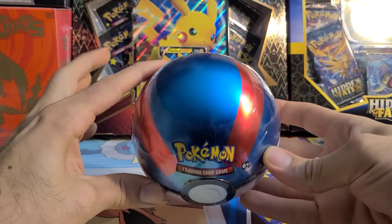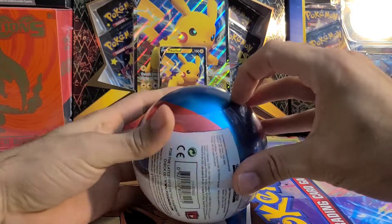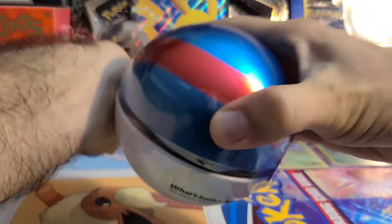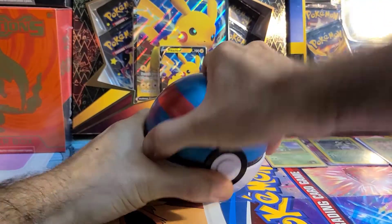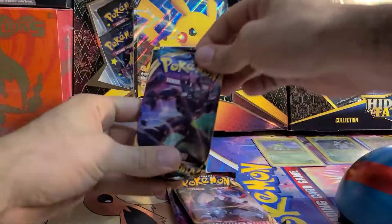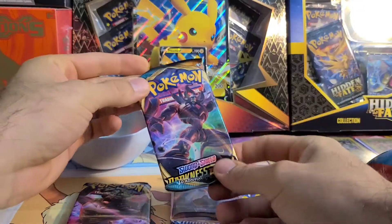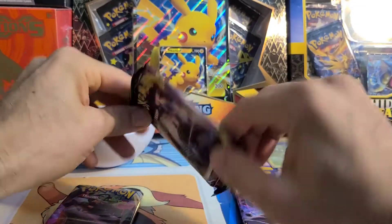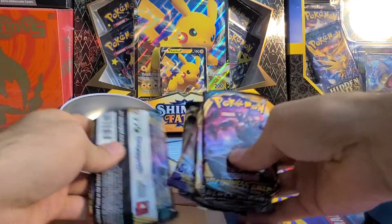That's the first Pokeball. Up next we have the Great Ball — different coloration, got the blue and red, nicely made. From what I've seen opening these tins up, the same year seems to have the same packs. I've seen other videos where people seem to get a better pack selection, but for the most part they seem to be getting the same three packs — again your Rebel Clash, Sword and Shield Base, and a Darkness Ablaze. Being in the Pokeball itself, it does mash the packs up a little bit, but from past experience opening these up, it doesn't seem to really affect the cards.